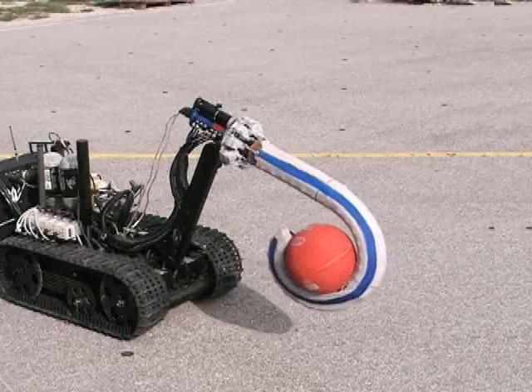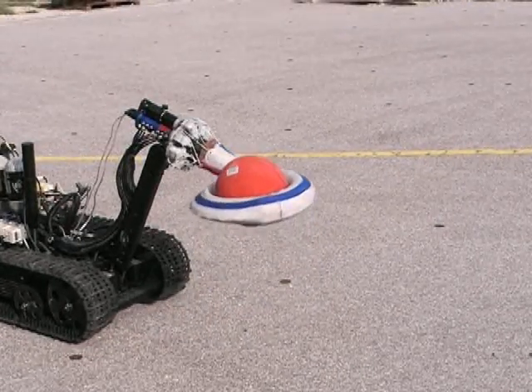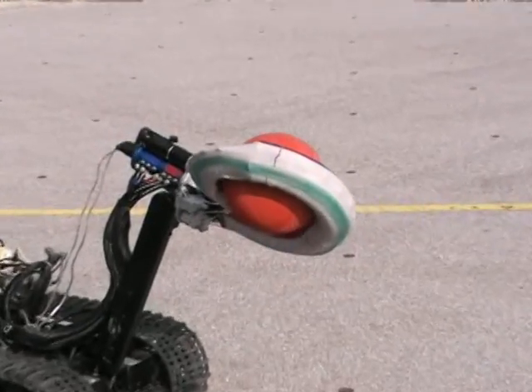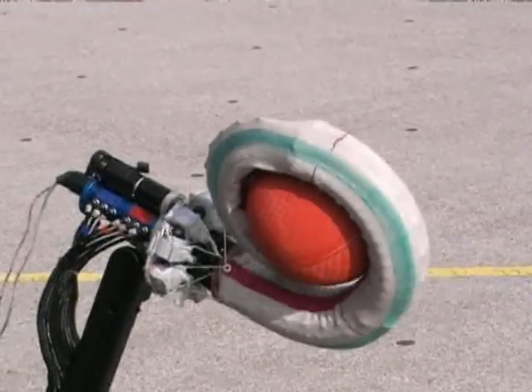Octom is equipped with a motor at the base that rotates the whole arm through 360 degrees. Octom is using all three sections to maintain the grip on the ball while it is rotating.